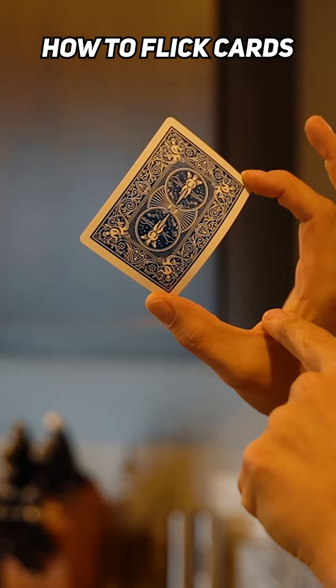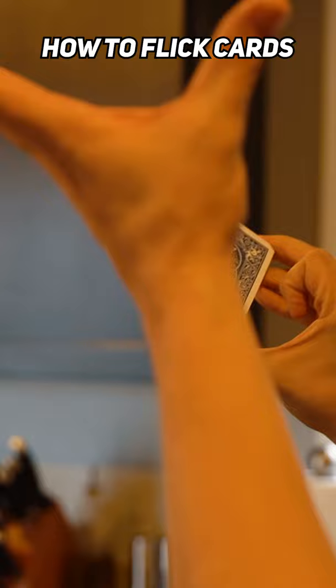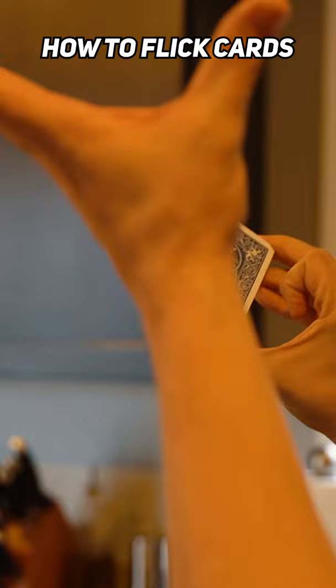Now that you have mastered this little flick, all you're going to do is place that card on top of the deck. You're doing the exact same thing except you're bringing it back and letting it go off the fingernail in the same motion. After you flick, you're going to open your hand, open the cards, and catch that card.